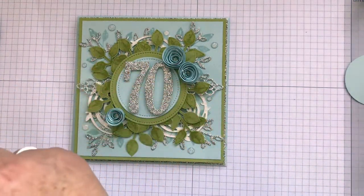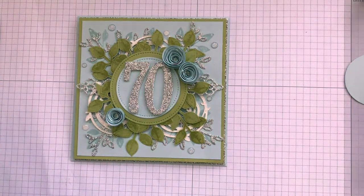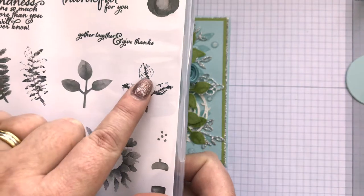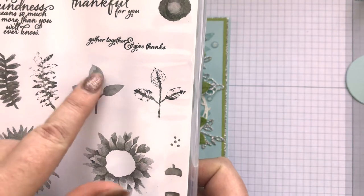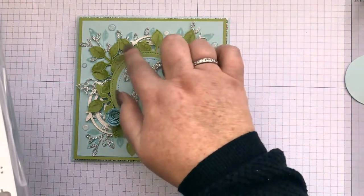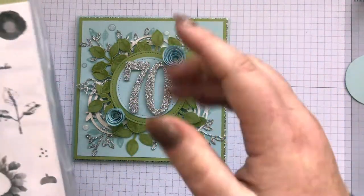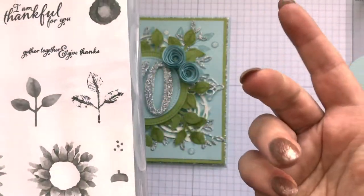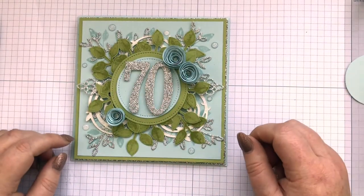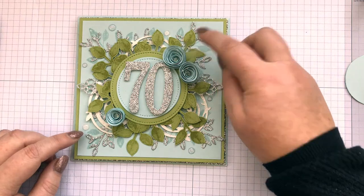I've stamped these — these are actually from the Painted Harvest set, so you've got a choice of ones with actual veins on or just a solid image, and I chose that one for these. It gives a painted, dimensional look rather than a flat solid image, and they've been cut out with the punch as well.